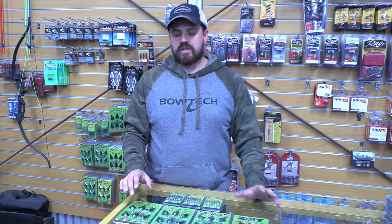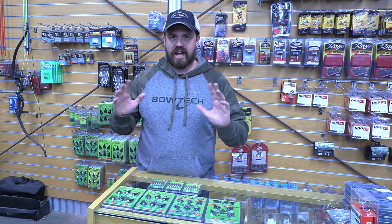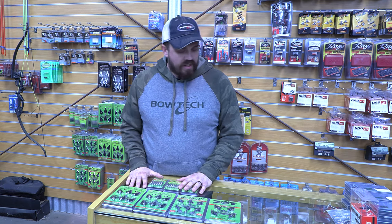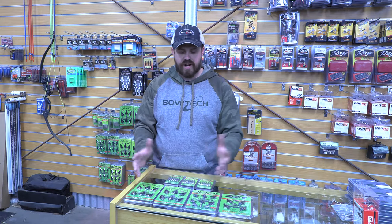Everything that'll kill you. So these are designed to be a very rugged, very hardy broadhead, for very extreme hunting conditions — outback level hunting. They offer an adventure hunt as part of their business, and I think this is what's grown out of it.